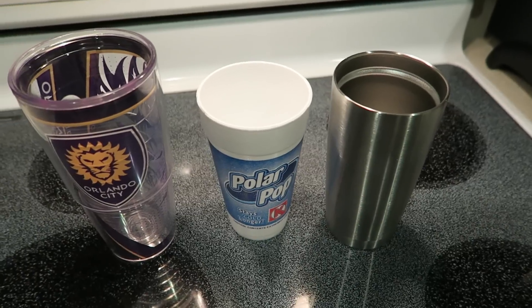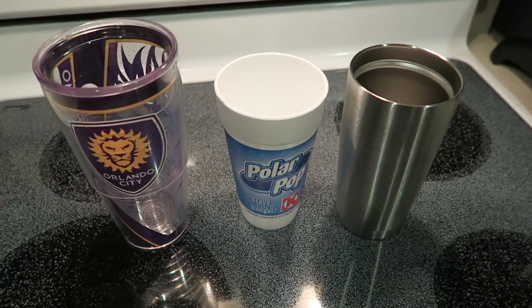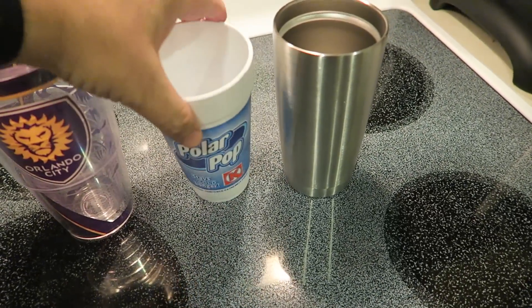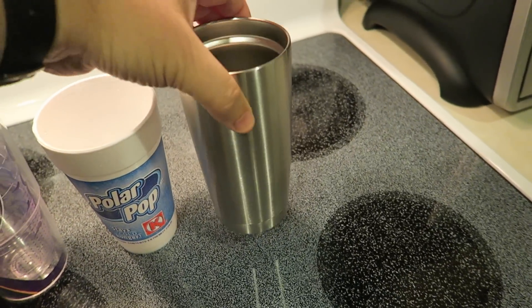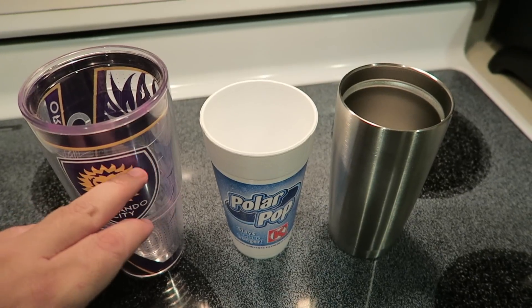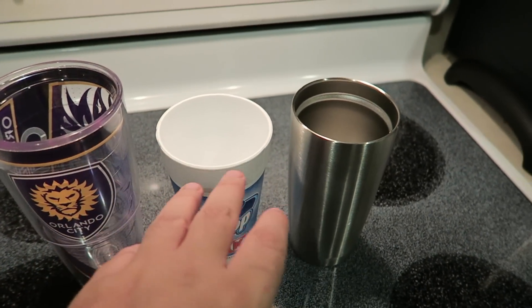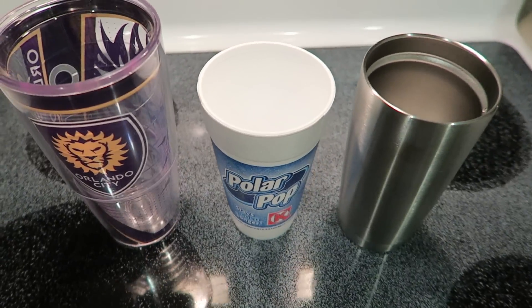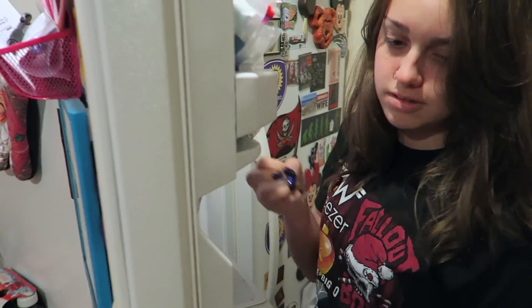We want to actually see which keeps drinks colder longer. I want to put equal amounts of ice into each of those cups and see just how long it takes for the ice to melt. For the purpose of our experiment, we've got a Tervis that's 24 ounces, a Circle K polar pop styrofoam cup at 20 ounces, and a Yeti tumbler also 20 ounces. Jesse's going to put six ice cubes in each cup and we'll measure how far down the ice melts and the timing.